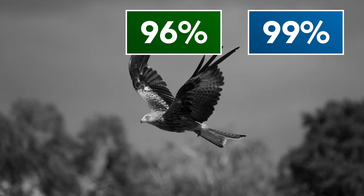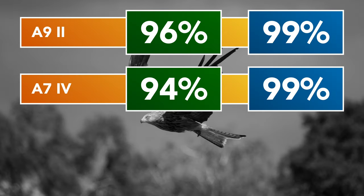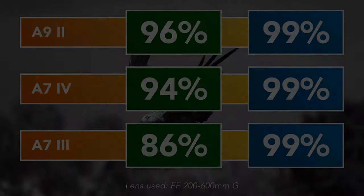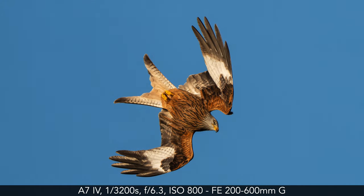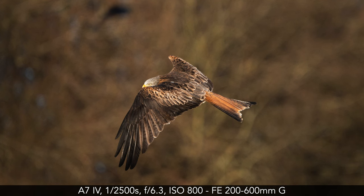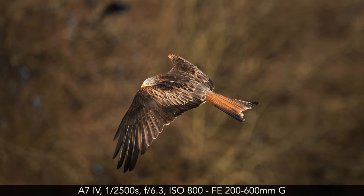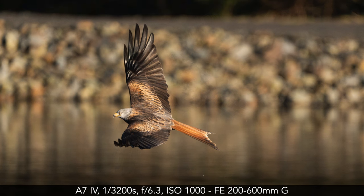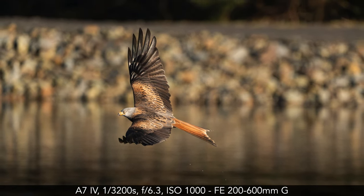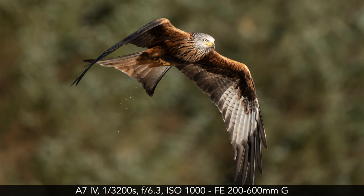Here are the results I got from a red kite test. The best score with the A7 IV is really close to that of the A9 and A9 II. The A7 III is not too far, but I never managed to push it to the same level. Although the performance of the A7 IV is really good, I noticed a lack of consistency — sometimes it would nail a sequence perfectly, other times there would be 5 or 6 shots out of focus or slightly soft. So you can end up with a lower score, and that can also happen with the A7 III.